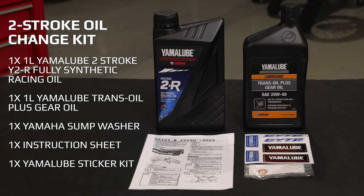Here we have the Yamalube two-stroke kit. In the kit we have the two-stroke oil, the gearbox oil, the drain bolt washer, the instruction sheet, and the Yamalube sticker kit.